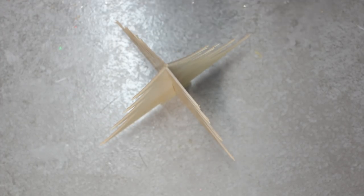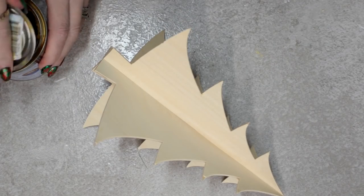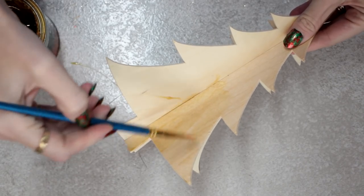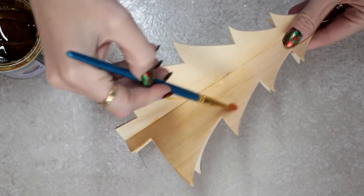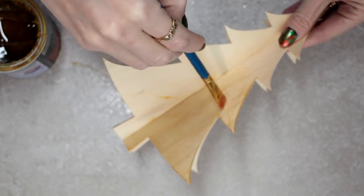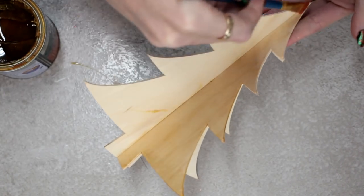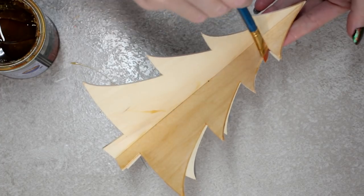I've got some Ronseal outdoor varnish in satin and I'm just going to start painting it onto my basswood. I think we can go too overboard with products — glitter, paint, foil, gilding flakes, inks — there are so many products out there. But we're working with really beautiful wood, so sometimes it's just nice, especially when creating a scene like this, to keep it plain and let that natural finish show. It's just got a nice honeycomb kind of varnish to it and I think it really adds to it.